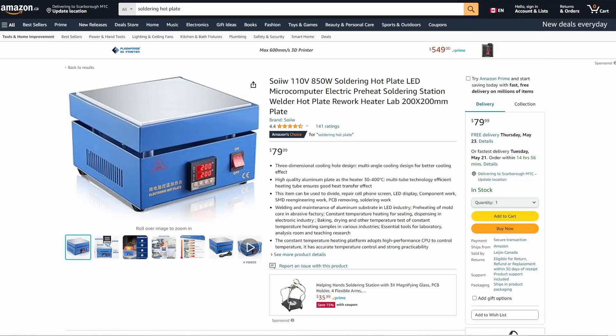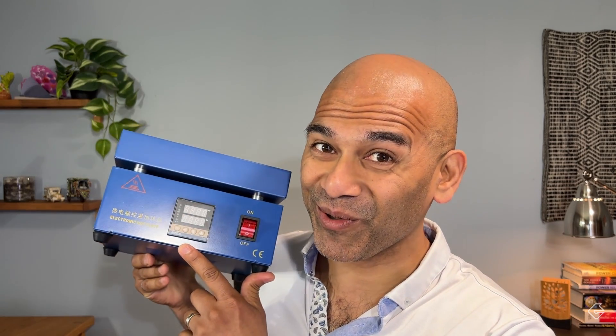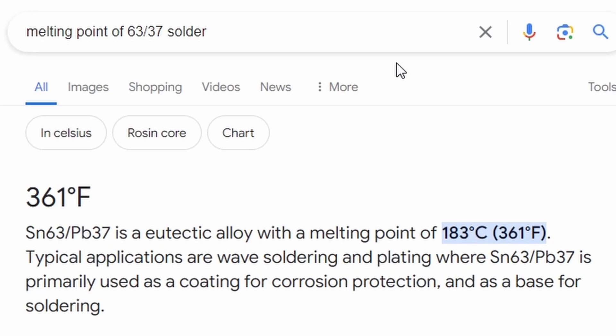So I went to our favorite online shopping experience and found this. The manufacturers or sellers of this device did not pay me to include this — this is my honest opinion. I bought it because it's got a pretty big surface area, a temperature control, and a readout. The particular flavor of solder I'm using is a 63% tin and 37% lead alloy — leaded, so make sure you have adequate ventilation. It melts at approximately 183 degrees Celsius. So I thought, great, let's set this thing at 190 degrees and see what happens.